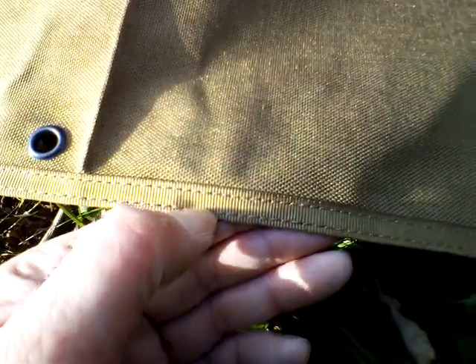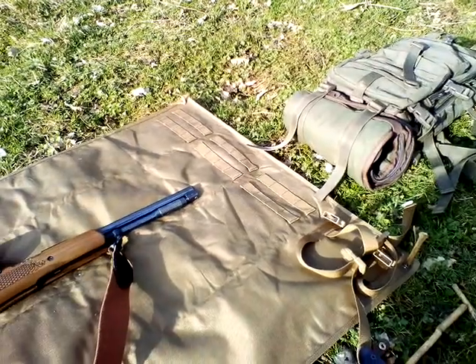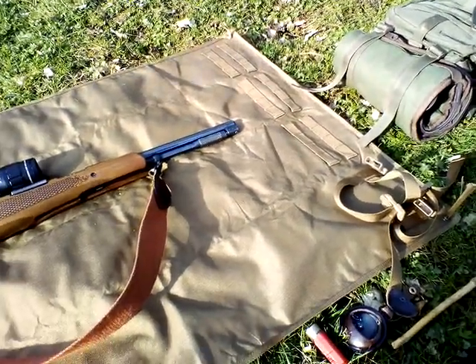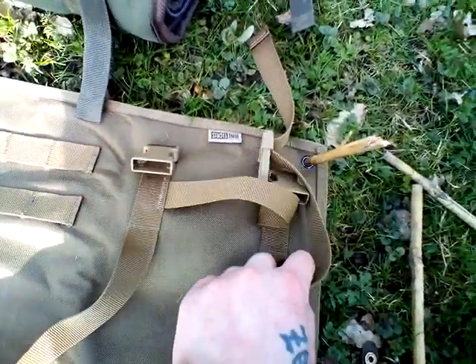It's double stitched and it's got a special coating on it that's supposed to make it waterproof. It's not making me damp or cold or anything, so yeah, the OneTigris shooting mat seems to be a success.